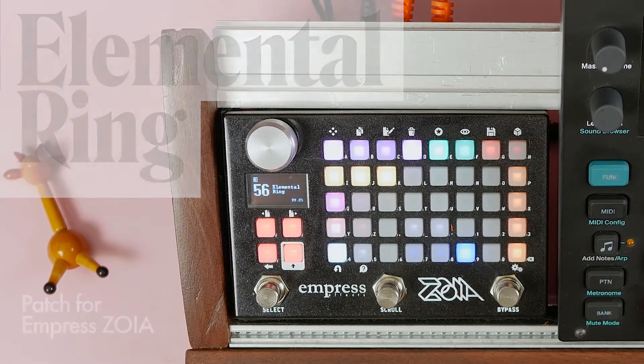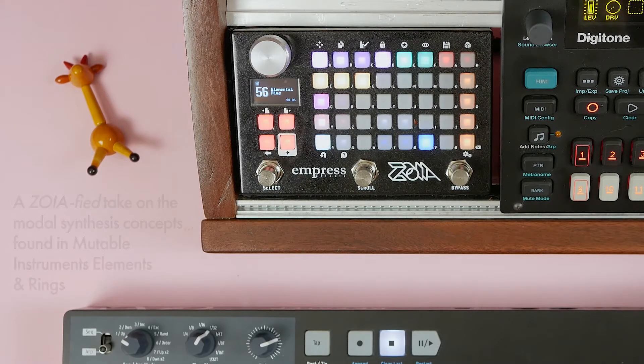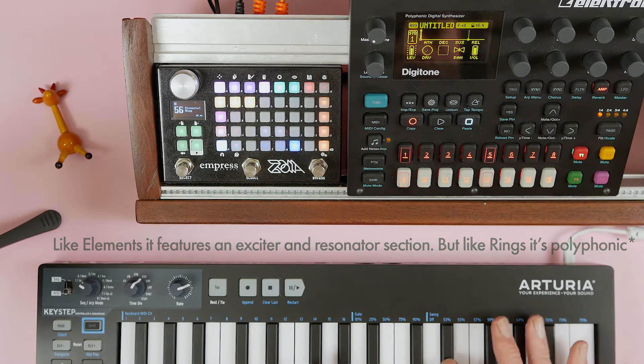Hi there, this is Elemental Ring, my Zoya-fired take on the underlying concept behind the Mutable Instruments Elements and Rings modules. It's a resonator, which means it's a standalone instrument and an audio processor.